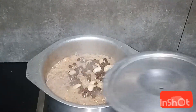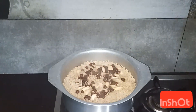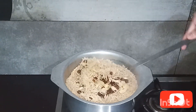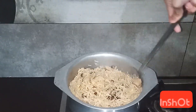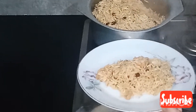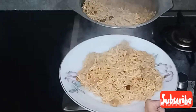Now we will open the pot — you can see how well it is done. I hope this video is very helpful for you. Thanks for watching my video, subscribe to my channel. Allah Hafiz.